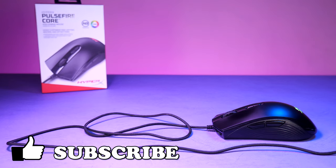Please take a moment to like this video, and if you like what you see then please do subscribe and click the bell icon to get notified when we upload new content.